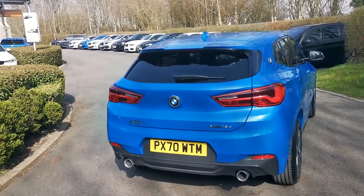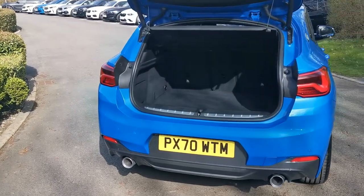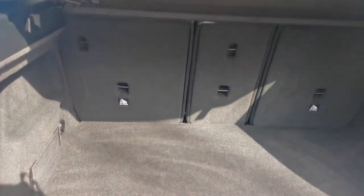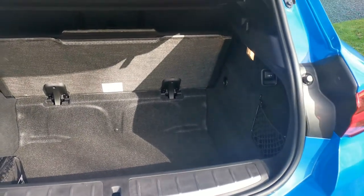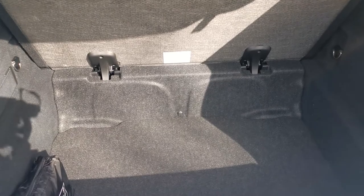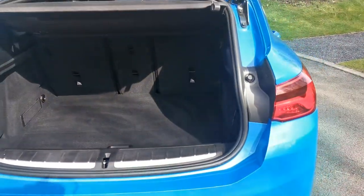Moving into the boot, there's a power tailgate as standard on the X2. You can operate it via the key, the roundel badge, or there's also a button by the driver's door. There's a 40-20-40 split folding seat arrangement — very versatile with lots of practical storage hooks at the back. We've got a nice false floor with not too much of a lip for larger luggage items. If you need extra capacity, the false floor just lifts up and clicks out of the way, revealing a really deep storage bin. That dramatically increases storage capacity, or you can leave the false floor in place for a handy hideaway storage compartment.